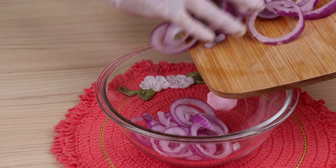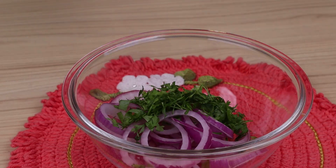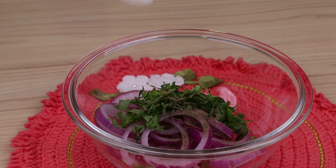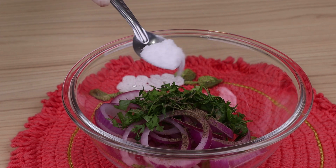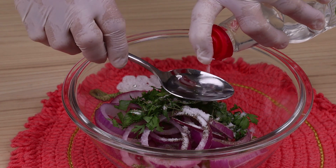Then I'm going to put the onions in a bowl and add some green herbs, a tablespoon of black pepper, a tablespoon of salt, a tablespoon of vinegar, and mix very well.